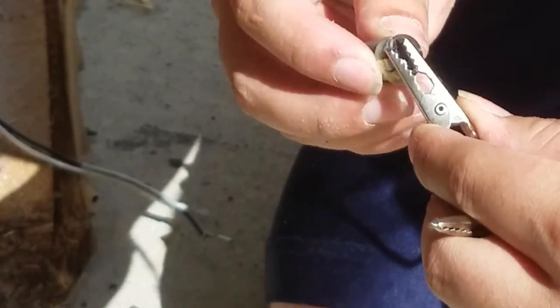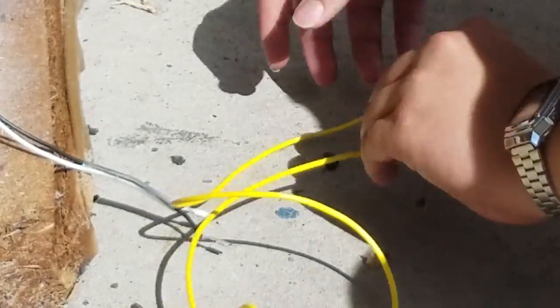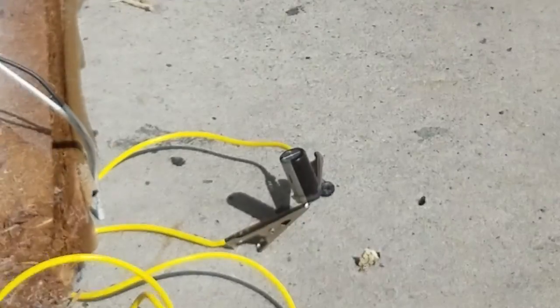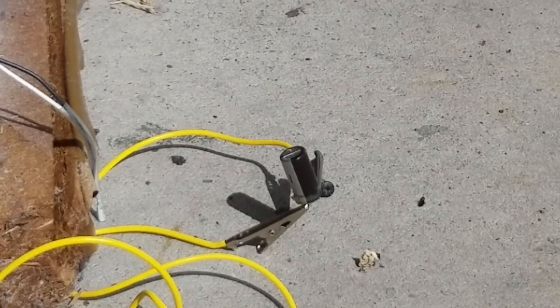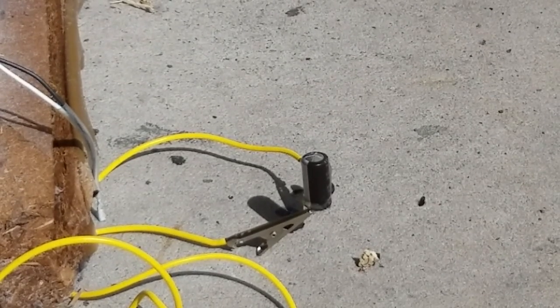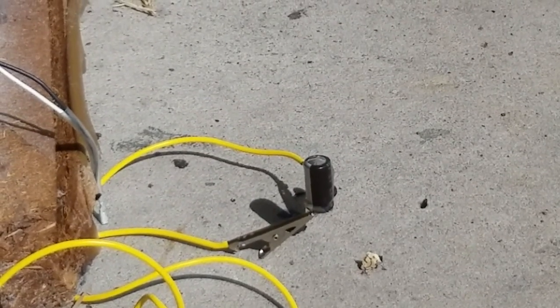First one we're going to pop is a 10 volt 3300 microfarad capacitor. Just so you guys know, I'm feeding this AC not DC, so it doesn't matter which way around I wire it up. I'm going to try to bend these wires so they don't touch. Filter capacitor number one — three, two, one — now.